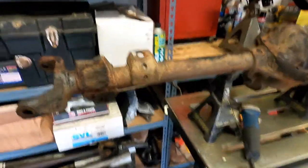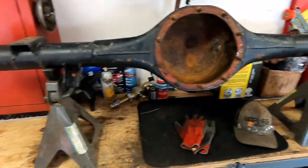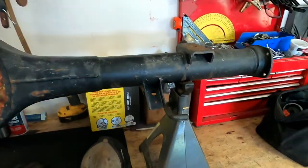Now that we got the axles all cleaned up and cleaned out, I think it's time to cut off all these brackets.